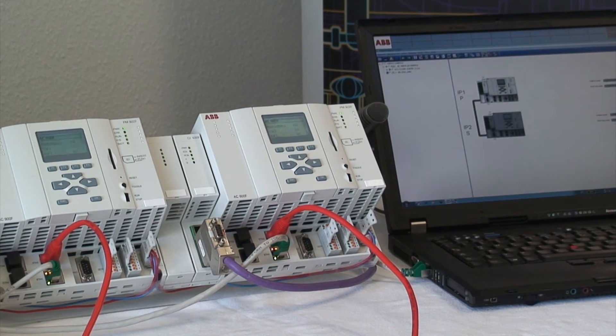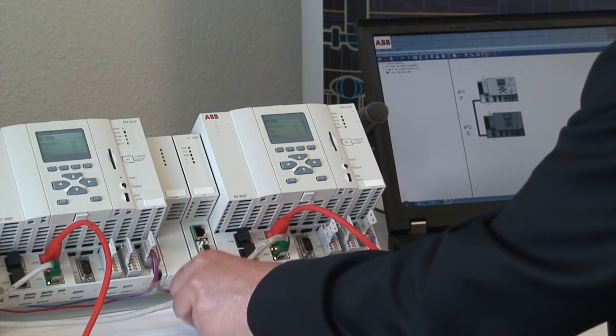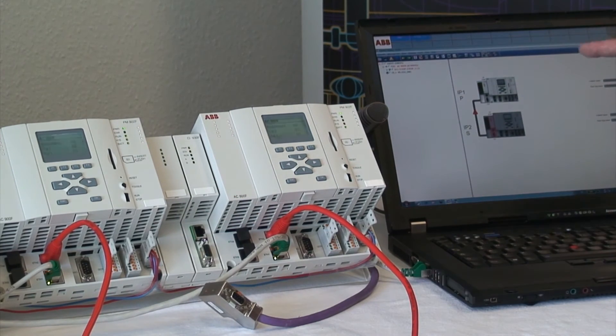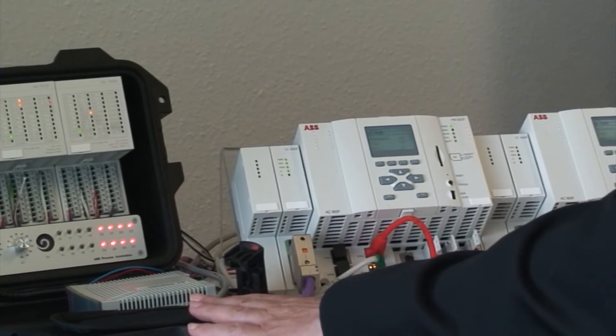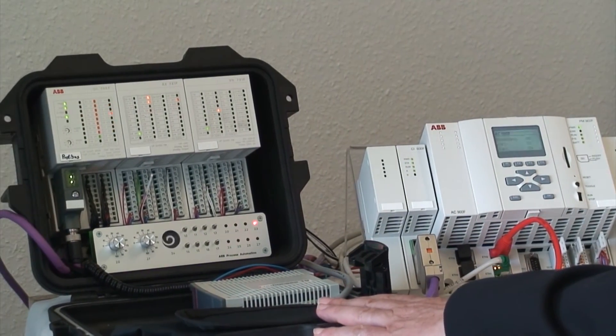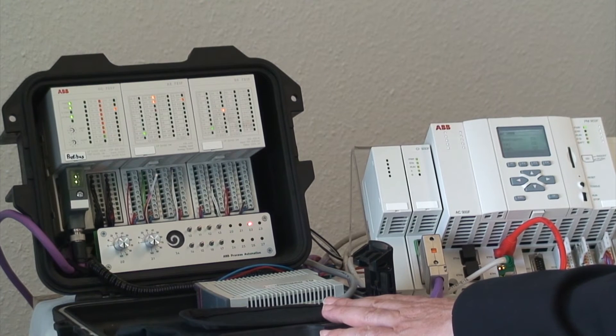Let's make a test. I remove the Profibus line from the secondary. On the freelance operator station we get an alarm, so even issues on the secondary are monitored. Result? No problem to the process, as the connected Profibus remote IO is still connected and active.